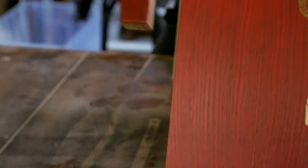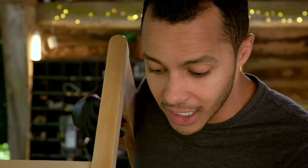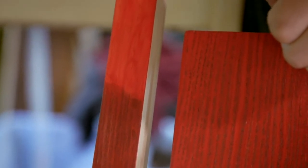Right, let's have a look. The bottom where I put the stain on shows up more of the grain — it's a lot closer to the top, which is great. I think if I stain the whole of the chair and add maybe two coats of red, I think we should have a perfect match.